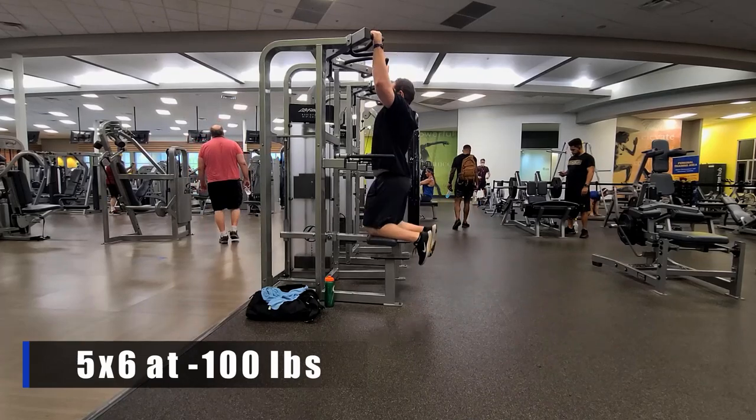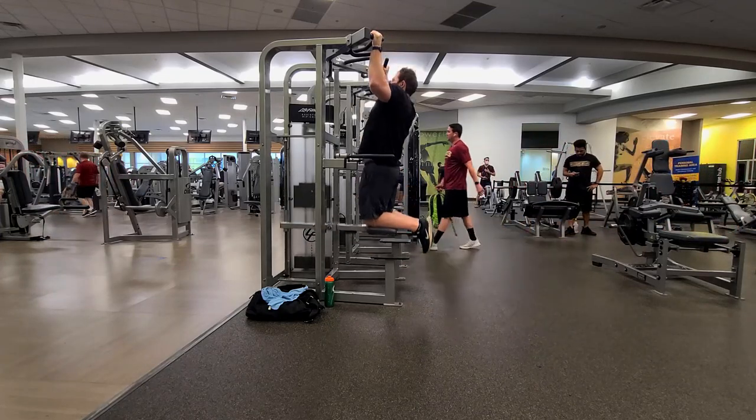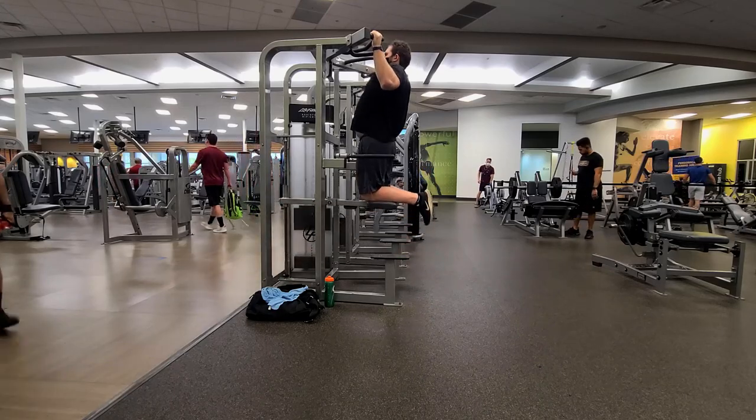Next we're moving on to assisted pull-ups. I'm a bigger guy, sitting at 285 right now — weight loss is one of my main goals and I'm still working on it. There's no shame in using assistance, whether that's a band or a machine like we have here at LA Fitness. I'm doing six reps at minus 100 pounds on the weight stack, so I'm effectively pulling up 185 pounds. I want the movement to be similar to lat pull-downs: a slight lean back, driving elbows toward my hips, activating my lats. I started at 130 pounds of assistance — hopefully within the next year I'll be doing full bodyweight pull-ups.